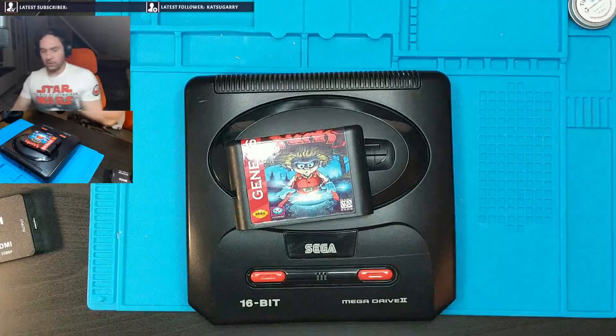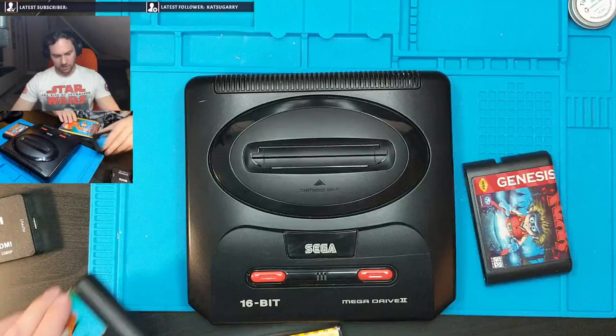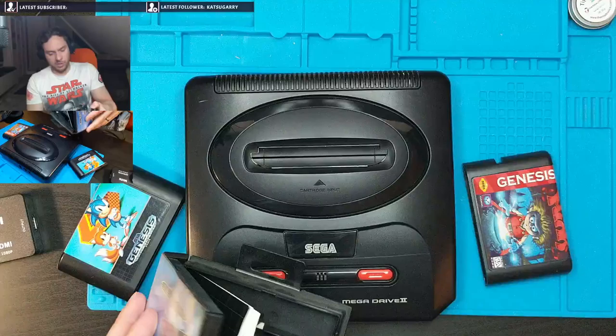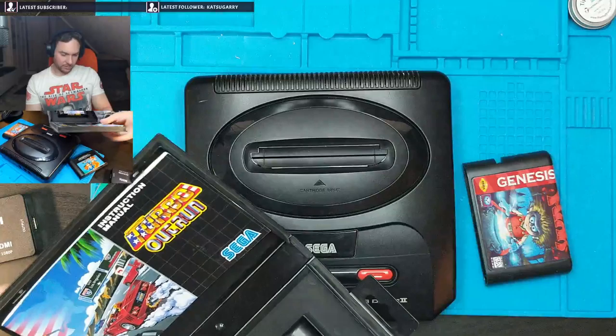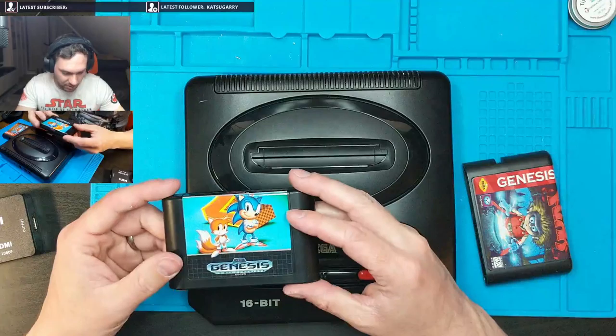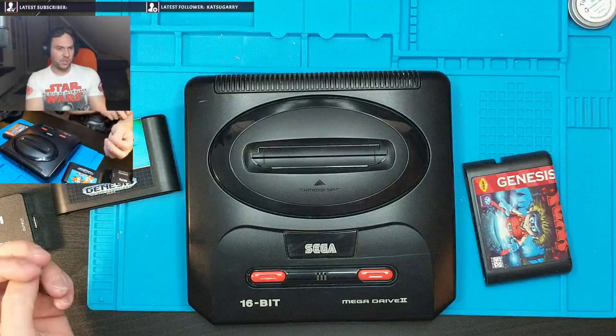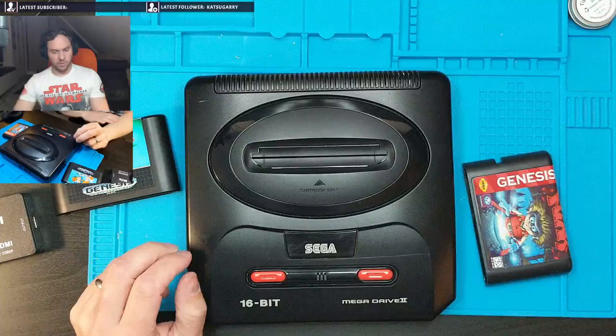So I have here Sonic 2, which also says Genesis on it. I'm not entirely sure why it says Genesis on the cartridge — I don't know if all Mega Drive games did. It says Mega Drive on the box. I'm sure these are real because they came out of somebody's attic. This one says Mega Drive on it. Maybe the Sonic cart said Genesis if it's an American cart, but I very much doubt it's an American cart. The Sega was made in Japan and there doesn't seem to be PAL or anything on it, so there's no region protection on this.